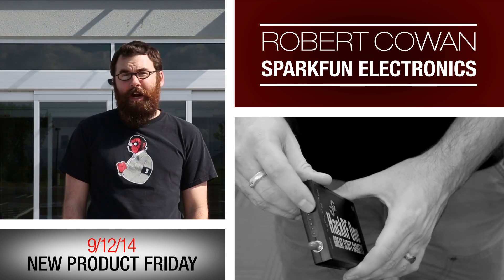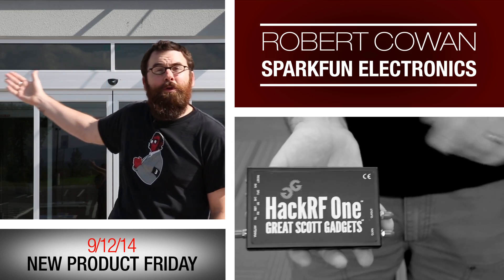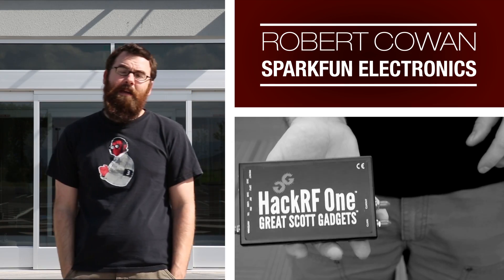Hello everyone and welcome to another Friday new product post here at SparkFun Electronics. This one coming from the new building. We're still doing a little bit of unpacking but we have some new products for you. So let's see what we've got.